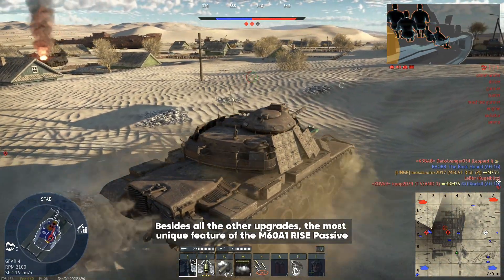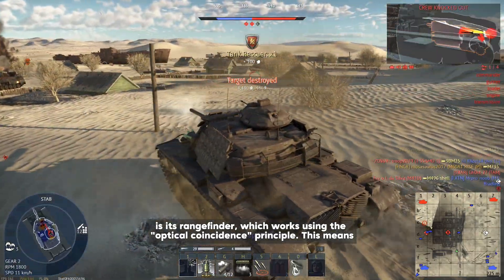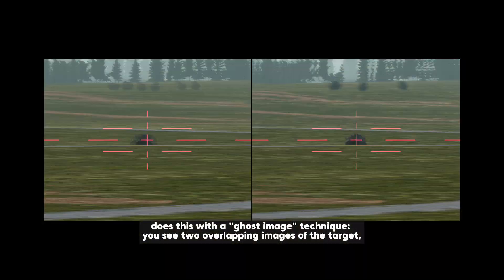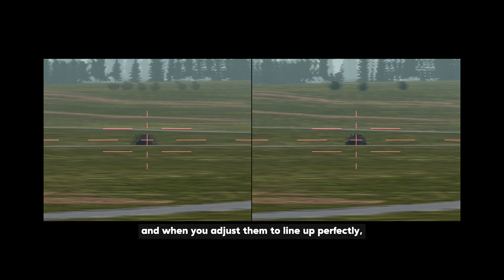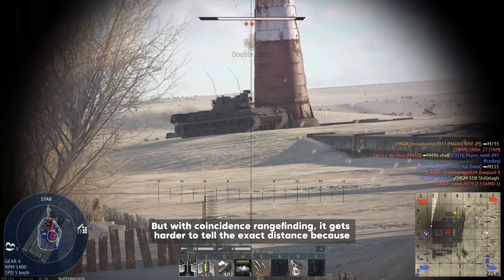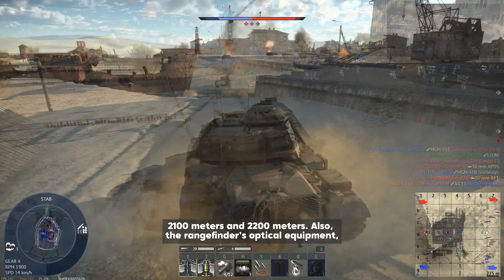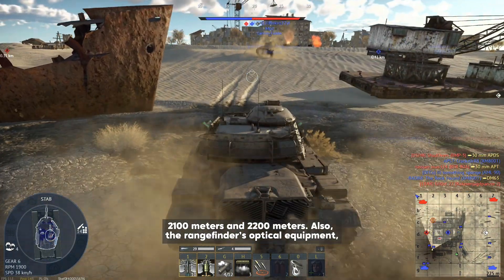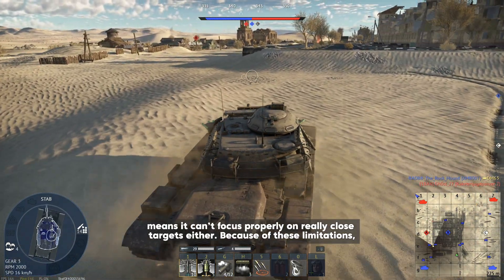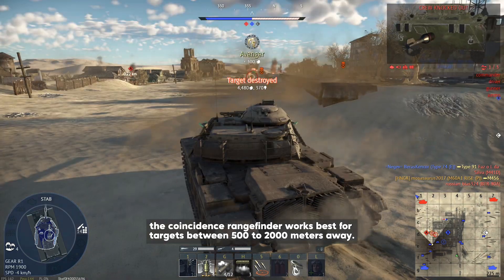The most unique feature of the M60A1 RISE Passive is its rangefinder, which works using the optical coincidence principle — meaning it measures distance by matching two images. The M60A1 RISE Passive does this with a ghost image technique: you see two overlapping images of the target, and when you adjust them to line up perfectly, the target looks clear and sharp, giving you the correct distance. However, with coincidence rangefinding it gets harder to tell the exact distance as the target gets farther away — for example, it's easy to miss the difference between 2,100 meters and 2,200 meters. The rangefinder's optical equipment, which sits in the blisters on the sides of the turret, can only rotate so much, so it can't focus properly on really close targets either. Because of these limitations, the coincidence rangefinder works best for targets between 500 and 2,000 meters away.